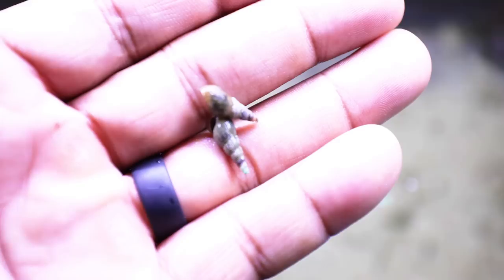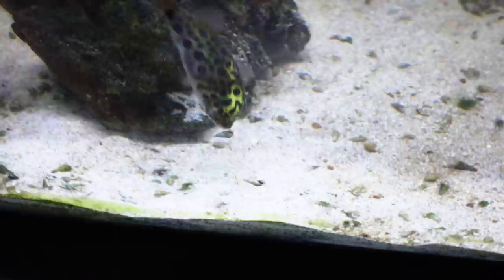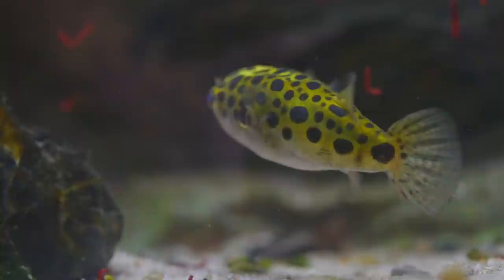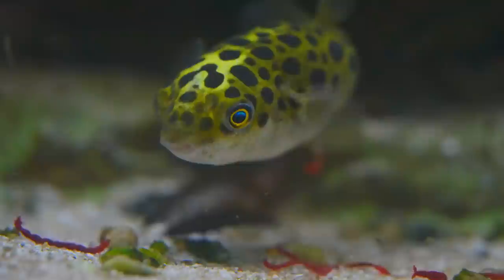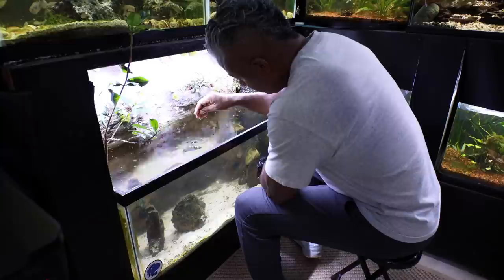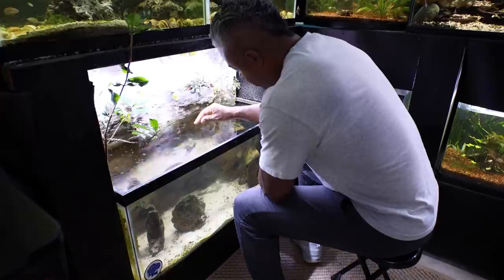Now let's talk about feeding your Green Spotted Puffer. Like most puffers, it requires a bit more thought and work because they have specific dietary requirements. The Green Spotted Puffer is a carnivore — it needs to eat meaty foods, which can be fresh, frozen, or freeze-dried. They're not really going to take to pellets and flake foods, so you'll need to keep frozen, fresh, and freeze-dried foods on hand. Things like frozen bloodworms work well, and you'll want an ample supply of snails. They'll also eat freeze-dried shrimp, freeze-dried insects like mealworms and crickets, as well as live versions of those.